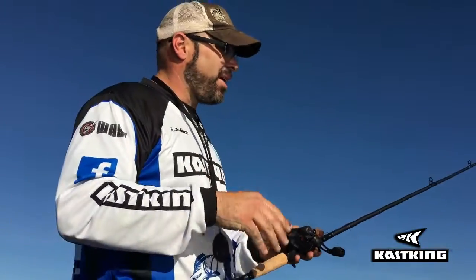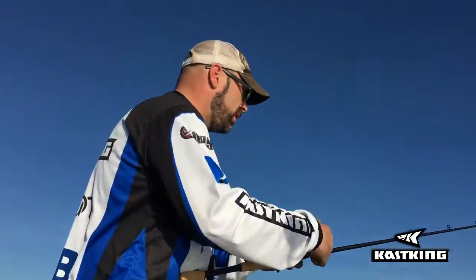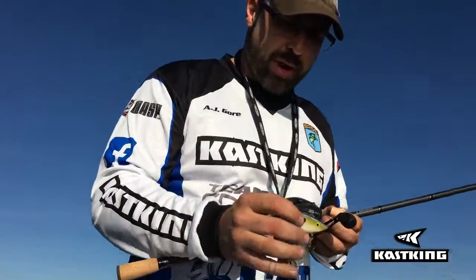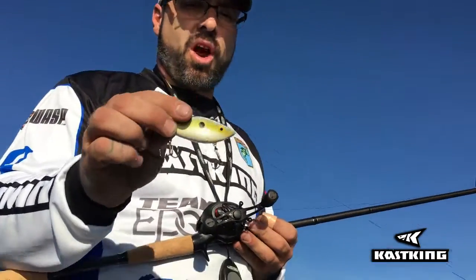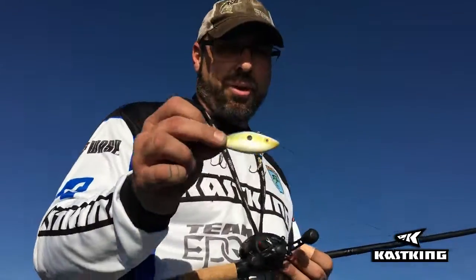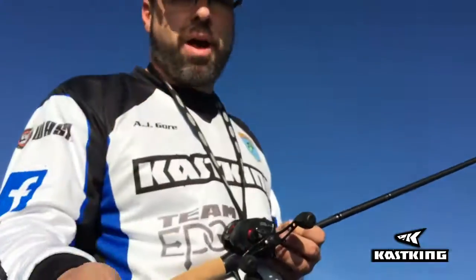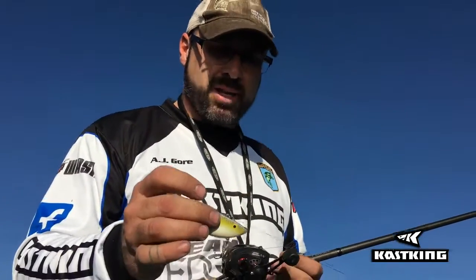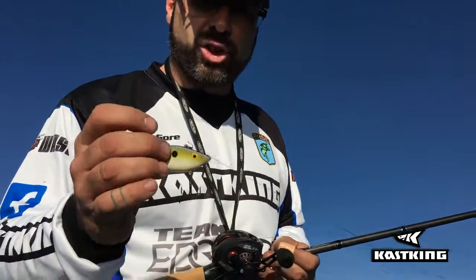In a minute I'm going to show you a modified version. A rattle trap or lipless crankbait is a great bait for a novice, weekend warrior, or somebody just beginning — you can get it off the shelf, tie it on, and start throwing it out and getting reaction strikes. It's got dual treble hooks and it's full of rattles or BBs, which emit a lot of sound. This bait travels through the water at a really hard jerking pace, makes a lot of motion and thump, and fish are going to strike it hard.